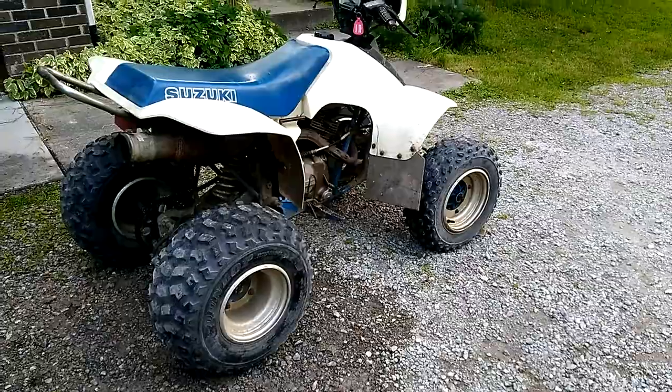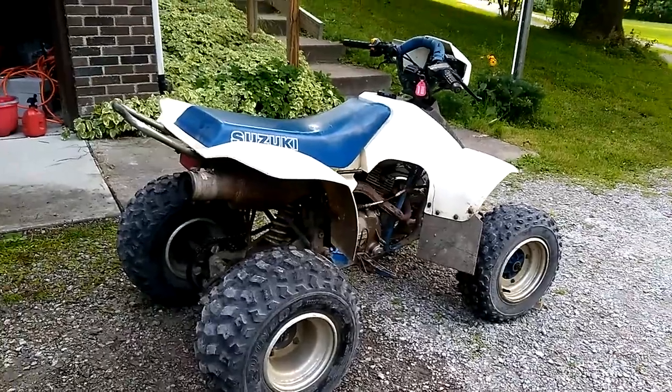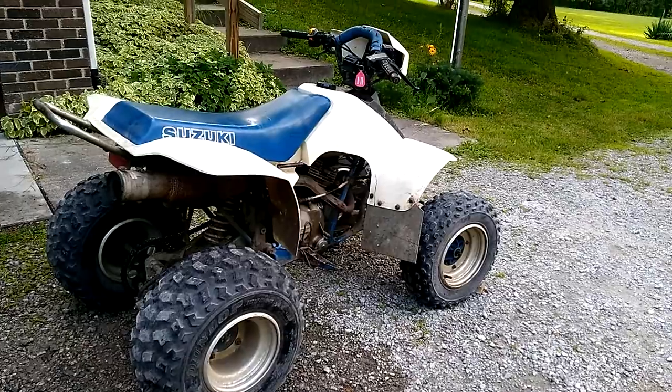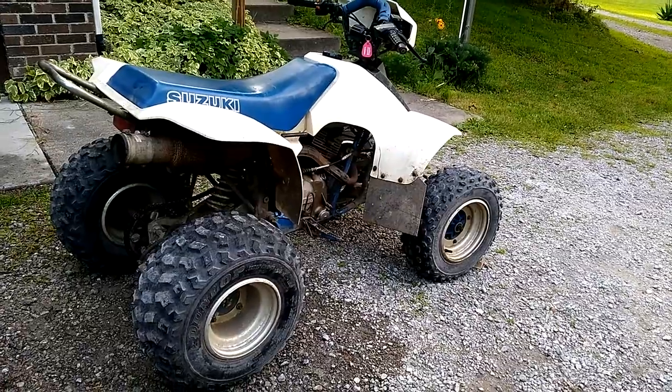I used some of the starting fluid on it and I was able to get it to kick on and start briefly, and then it would shut off — kick on, shut off. Tried a few more things and I just can't even get it to do that anymore.